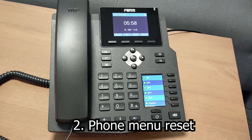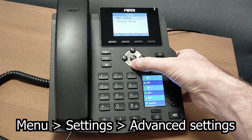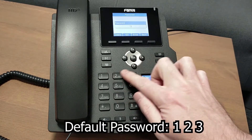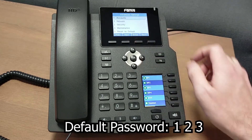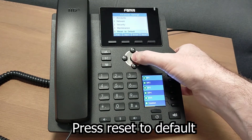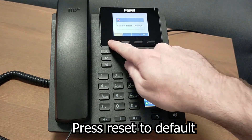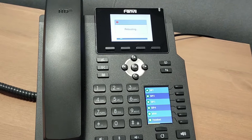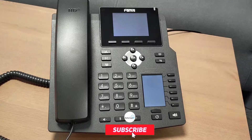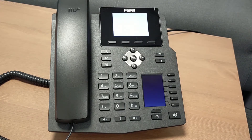With the phone in front of you, you can choose Menu, go to Settings, option three. Choose Advanced Settings, enter the password which is 1-2-3 by default, hit Enter, scroll down or choose option five to Reset Default. From there hit Yes on the left menu button. This will now reboot and set the phone back to factory default settings.